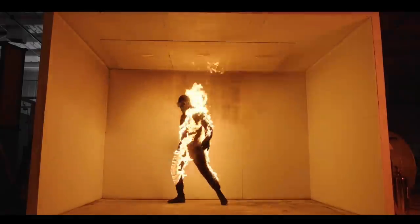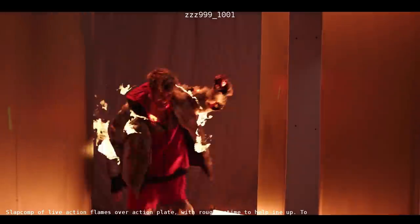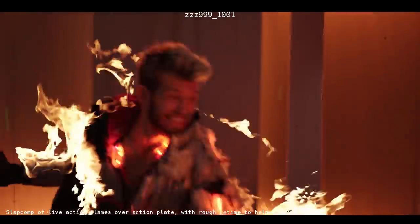We did a camera test — just somebody's feet walking through frame. We devised little flaming footprints, embers that came off the floor. We then did the repeated stunt fire test. When it was all put together with some CG fire added, it looked fantastic.